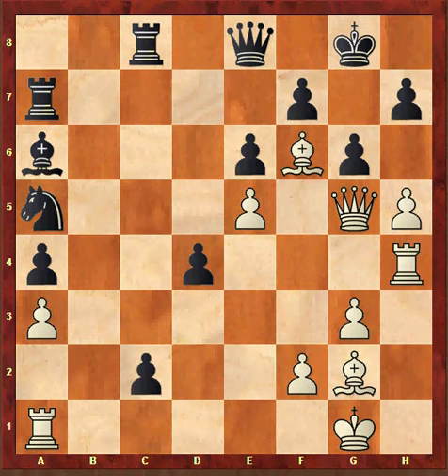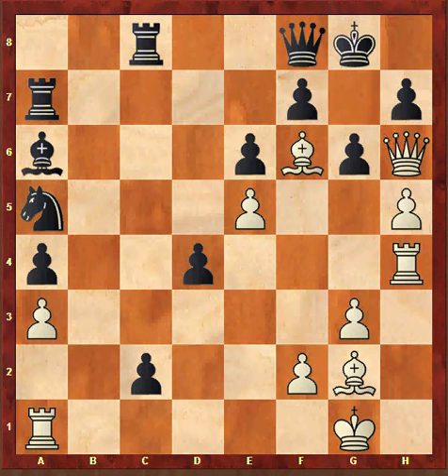Now Fischer plays dxc2. Fischer plays Qh6 threatening Qg7 checkmate. So Black plays Qf8. Now Fischer played a move and Black resigned.